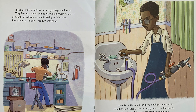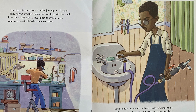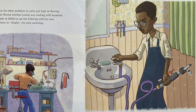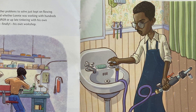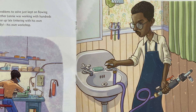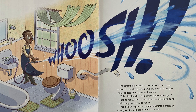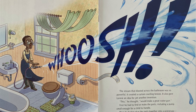Ideas for other problems to solve just kept on flowing — whether Lonnie was working with hundreds of people at NASA or up late tinkering with his own inventions in, finally, his own workshop. Lonnie knew the world's millions of refrigerators and air conditioners needed a new cooling system, one that didn't use R12, a chemical that was bad for the environment. He had an idea for using water and air pressure instead. To test his idea, he made a pump and nozzle, connected them to the bathroom faucet, turned on the faucet, turned on the pump, and then — Whoosh! The stream that blasted across the bathroom was so powerful it created a curtain-swirling breeze. It also gave Lonnie an idea for yet another invention. This, he thought, would make a great water gun.